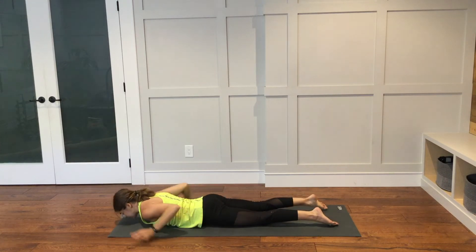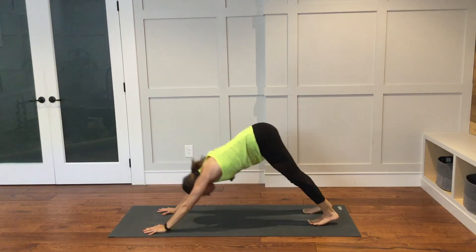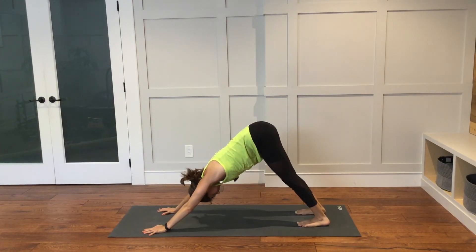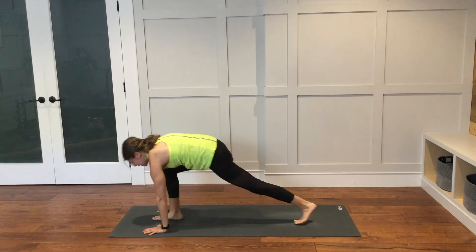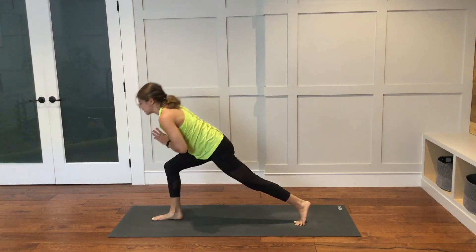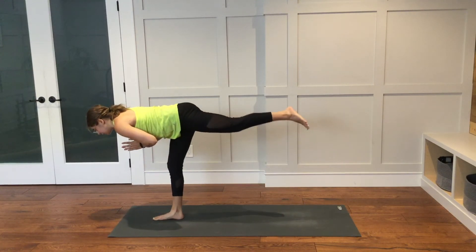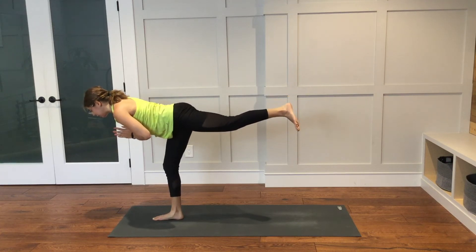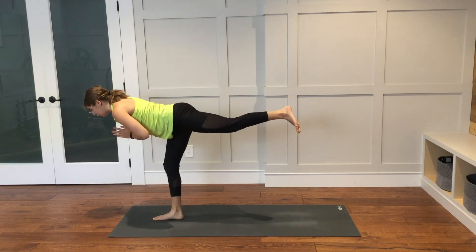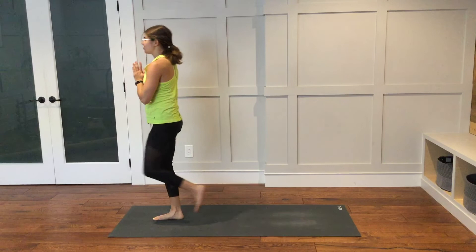Lower down. Hands come underneath the shoulders. Tuck your toes under. Make your way back into downward facing dog. Right foot will step through in between the hands. Bring your hands together at heart center — hovering crescent lunge. Make your way up into warrior three. Lift the left leg up so it is about parallel to the ground. Lift your chest up a little bit — think of upward facing dog or cobra in your upper back. And then start to stand. Bring the left knee in towards your chest, standing on the right leg.